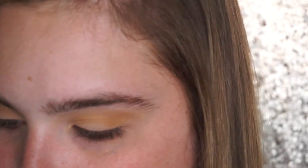I'm going to take the color Pooter — it's kind of a darker, browny color — and we're just gonna take that and put that right in our crease.